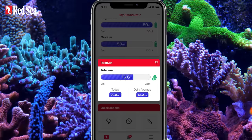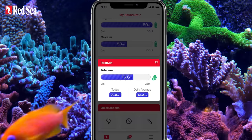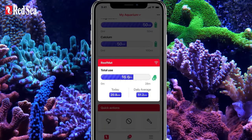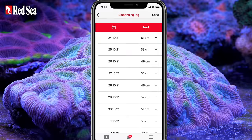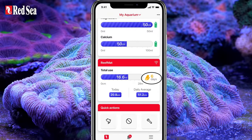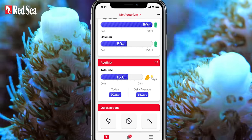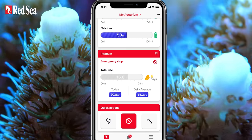Reef Mat detects if the mat gets torn or runs out, and shuts off the motor if the mat gets stuck, thereby ensuring prolonged motor life. Reef Beat will notify you about these situations, as well as provide a daily log, your average daily roll usage, and a heads-up a few days before the mat needs replacing. Reef Mat is also connected to the Reef Beat quick action buttons for feed, maintenance, and emergency shutdown.